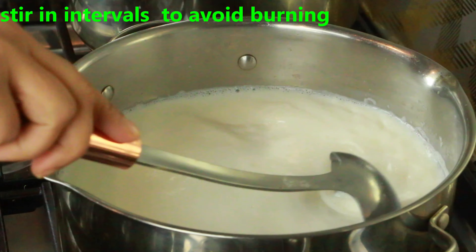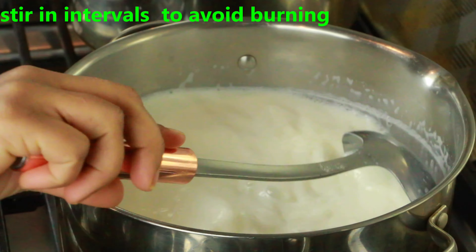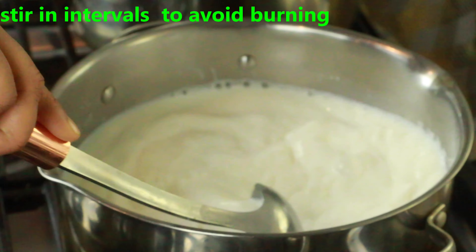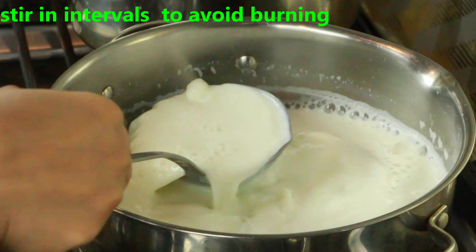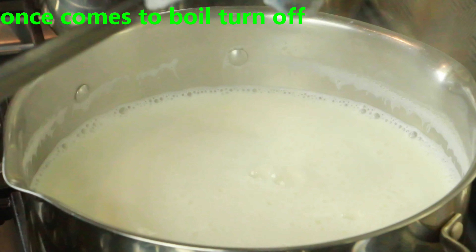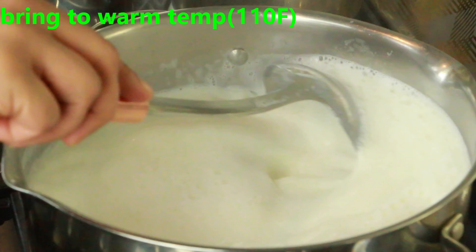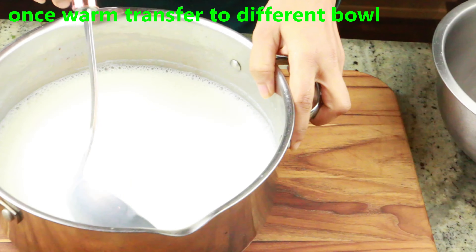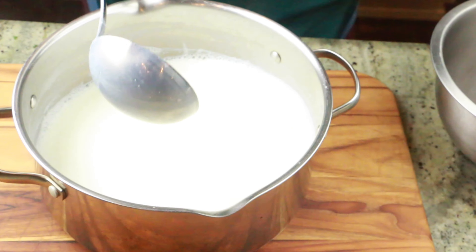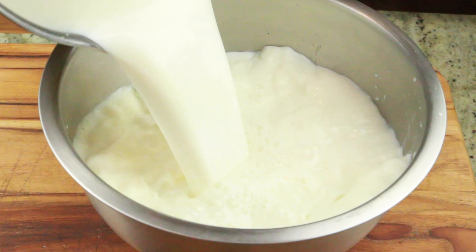Once your starter is ready, start preparing the milk for the yogurt. Here I have one liter of full fat milk. Bring it to a boil, stirring in between so it doesn't burn on the bottom. Once it comes to a boil, turn off the heat and let it cool to 110 degrees Fahrenheit — that's the temperature where you can touch it without burning yourself. Once it reaches that temperature, transfer it into a large bowl that you want to make your yogurt in.